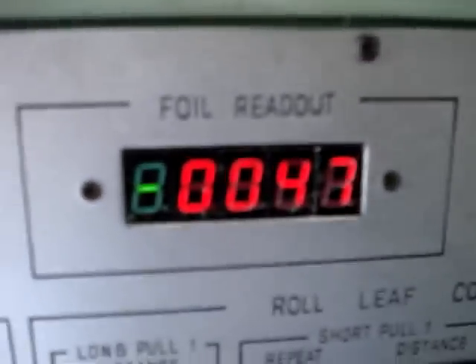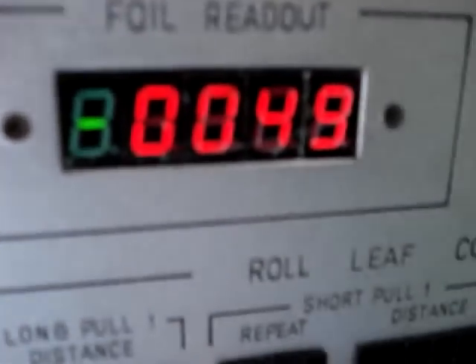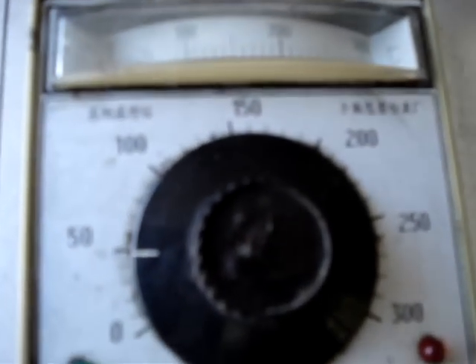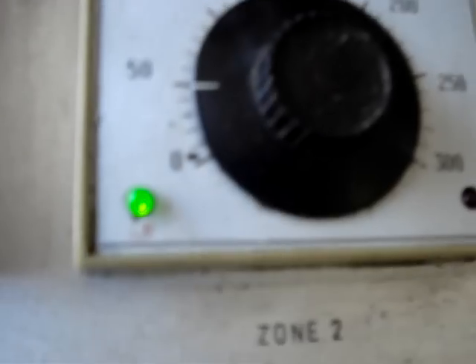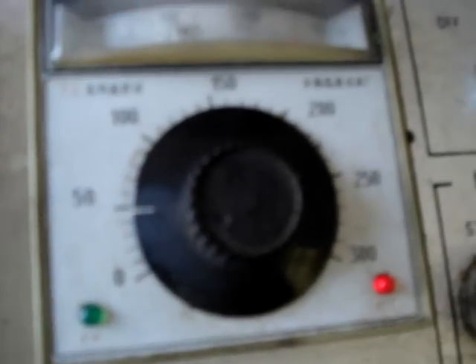This is the temperature control. I have a polygraph. This is the temperature control. So this is the temperature control for the heating plates. These are the temperature controls for heating plates.